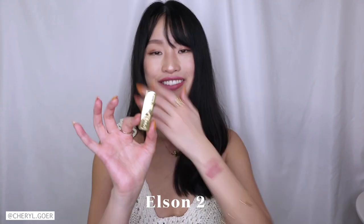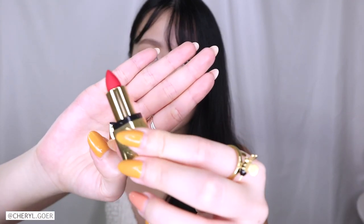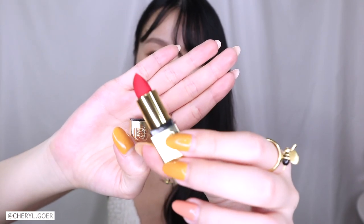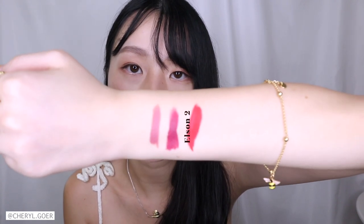And then we have the last one. Allison 2. This is gold — kind of matches with my ring. It's cute. This is very red. It's like a bright red. Cherry red. No, it's like an orangish red — a very orangish red. I like it. It's actually very flattering.